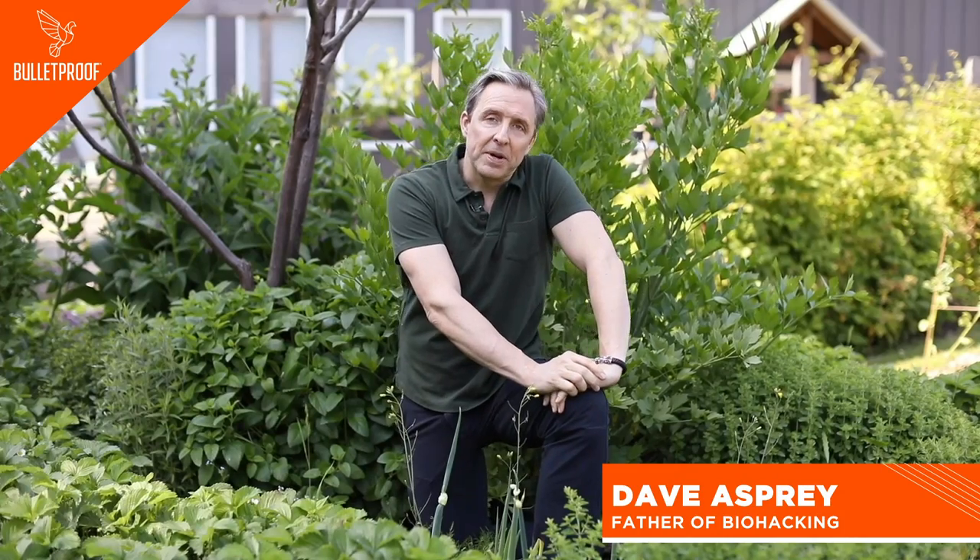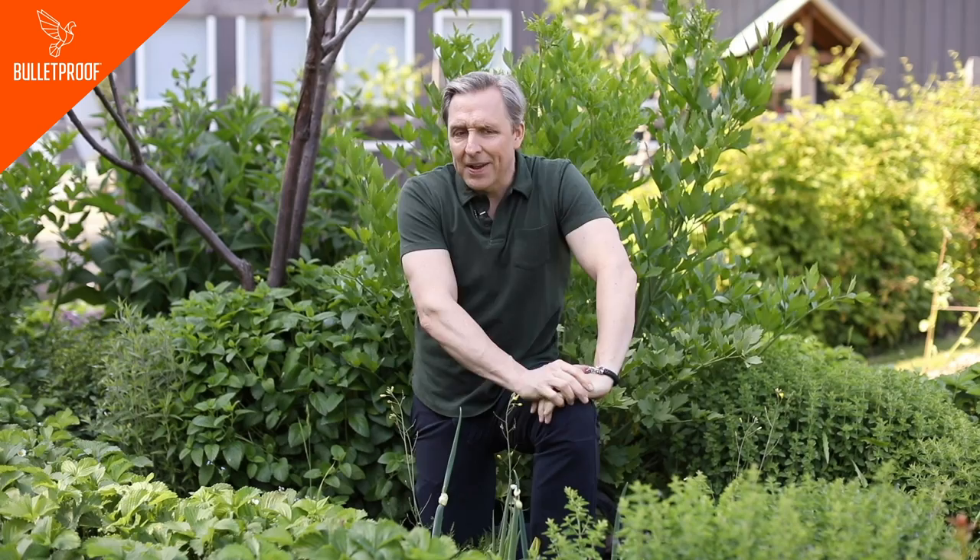Hey, I'm Dave Asprey, father of biohacking, founder of Bulletproof. Biohacking is the art and science of changing the environment around you and inside of you so you have full control of your own biology.